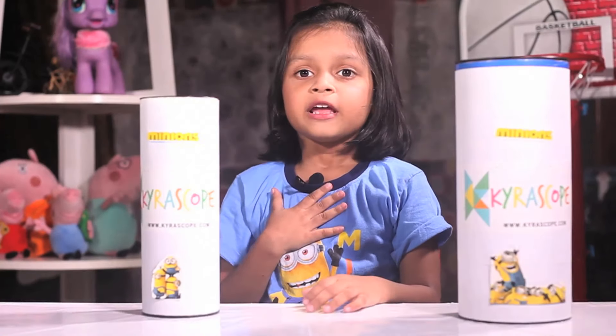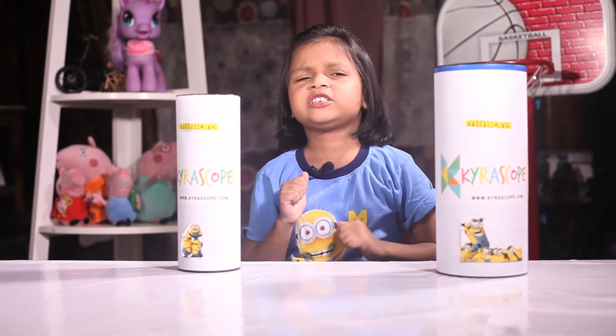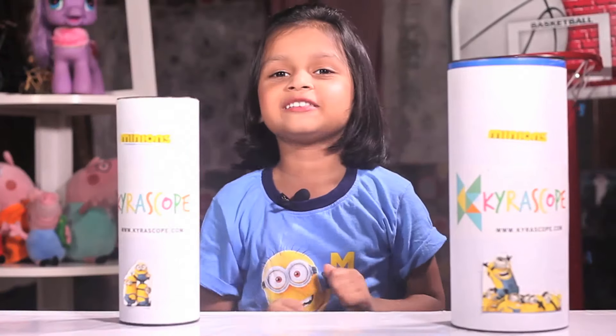Guys, I am excited to open these both boxes but I cannot decide to open this or this. Let me decide it now.